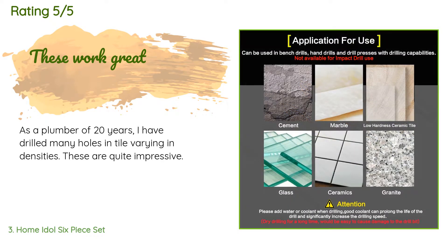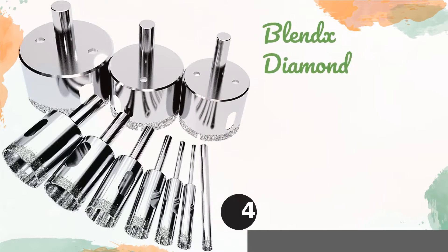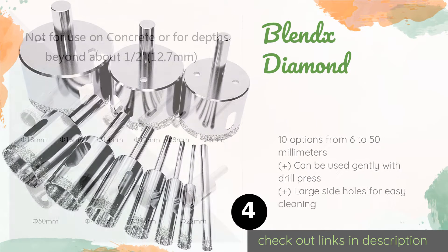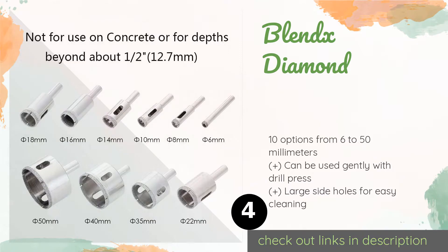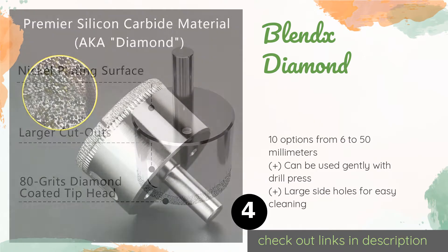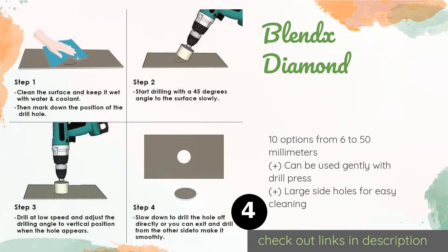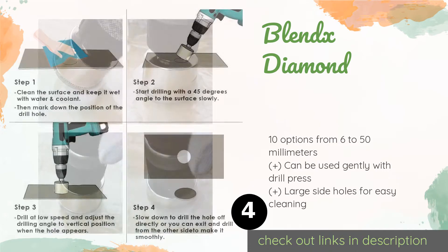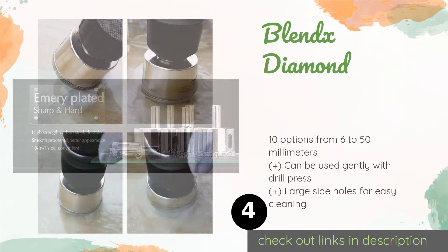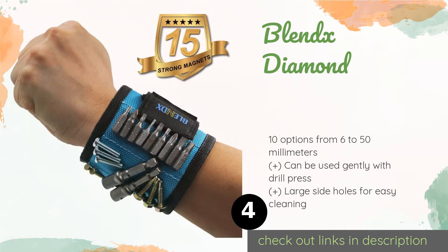A customer said: 'As a plumber of 20 years, I have drilled many holes in tile varying in densities — these are quite impressive.' The next product is the Blend X Diamond. Despite the name, the Blend X Diamond bits are actually tipped with silicon carbide, a substance a shade softer than actual diamond. Marketing hyperbole aside, you can count on this set of carbon steel hole saws to take on tough materials including ceramics and granite.